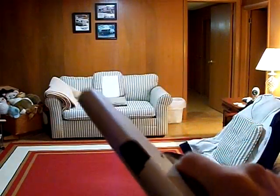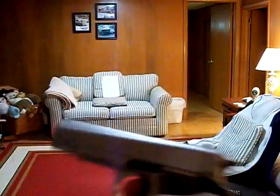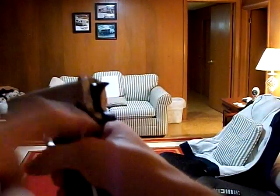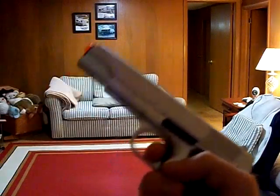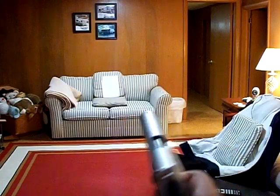I like it — the grip feels really good. But after cocking it back quite a while, you'll probably get some soreness right in the palm of your hand. I'd recommend keep switching off between hands.